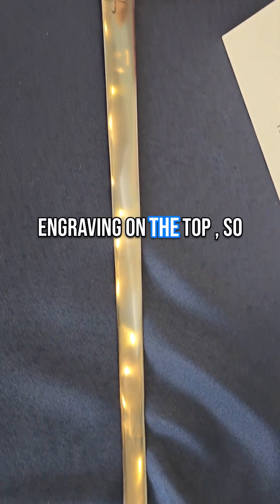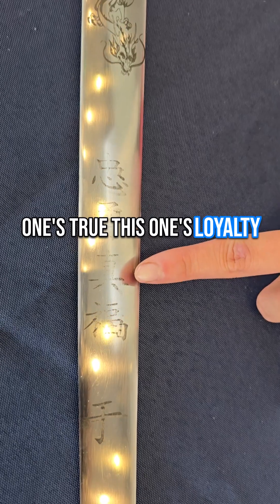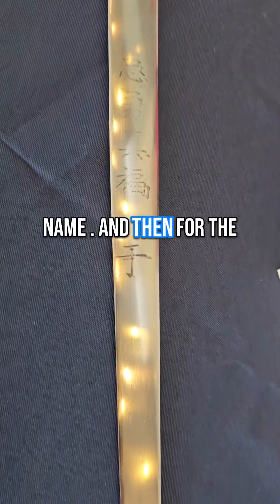I did some laser engraving on the top. There's a dragon, and then the Chinese lettering — this one is brave, this one's true, this one's loyalty, and then this one is just good luck. This is actually the Chinese character from my last name.